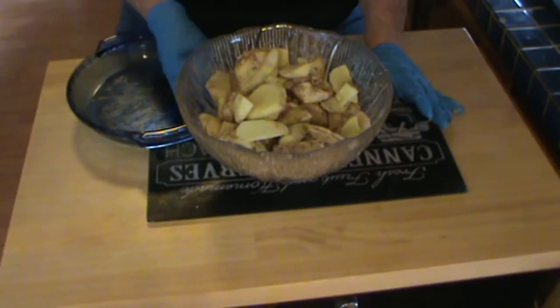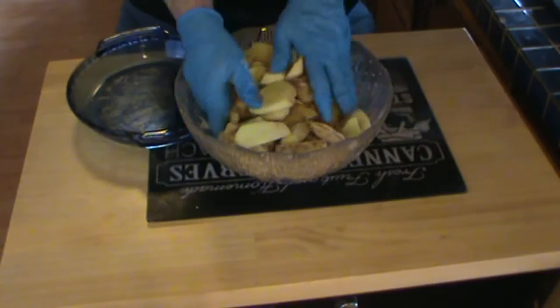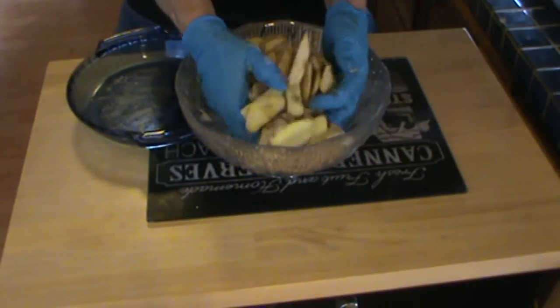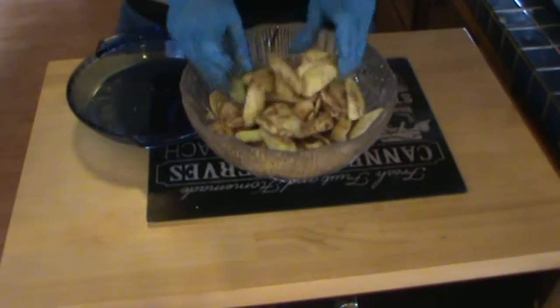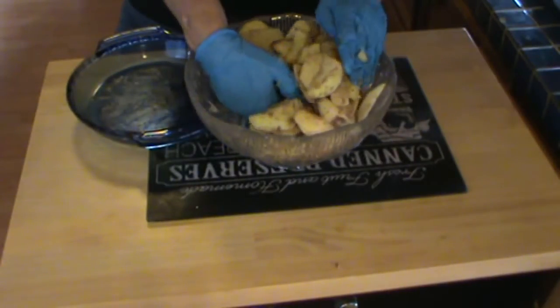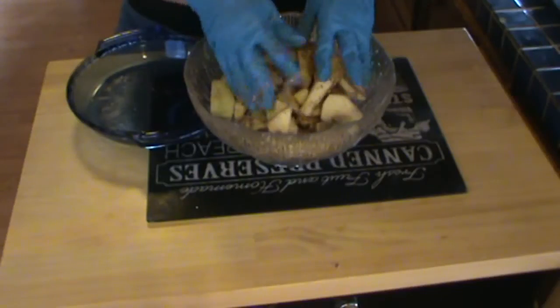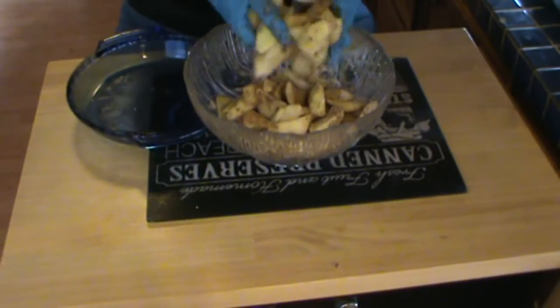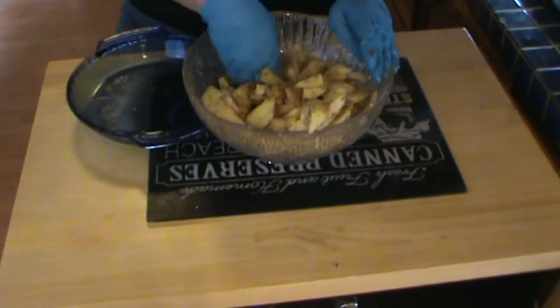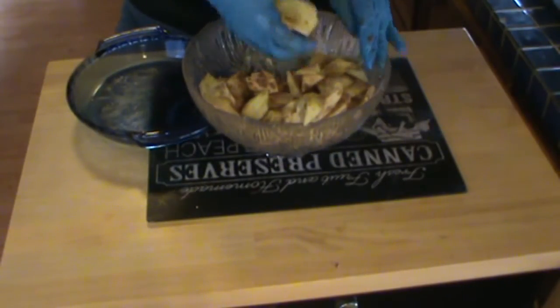You want to mix it well and make sure they're all covered — that all the pieces have some flour and some sugar and cinnamon on them.